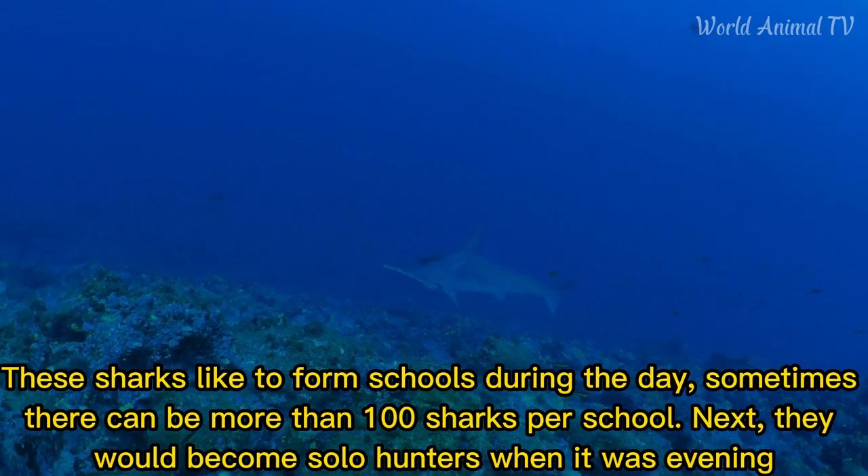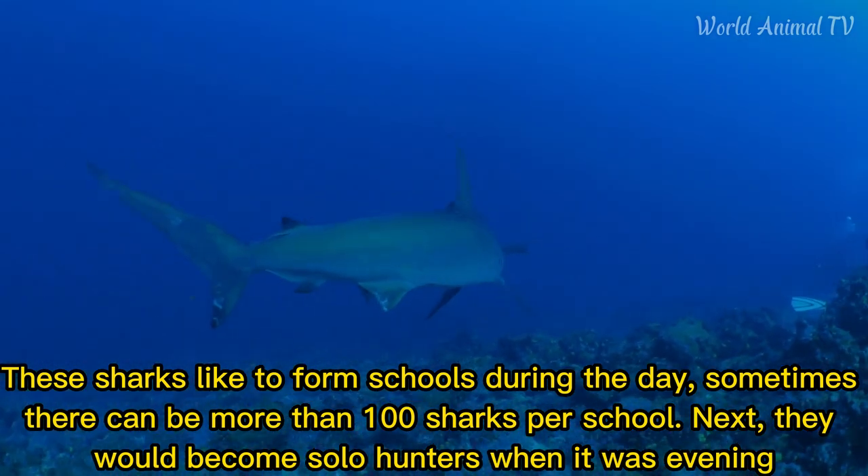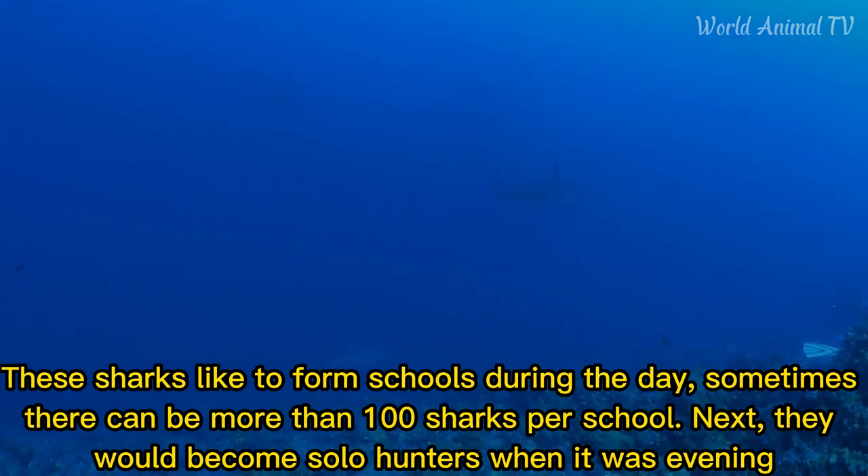These sharks like to form schools during the day. Sometimes there can be more than 100 sharks per school. They would become solo hunters when it was evening.